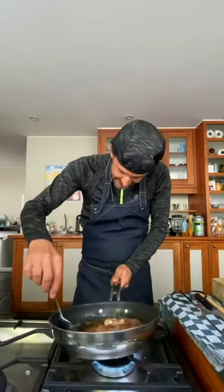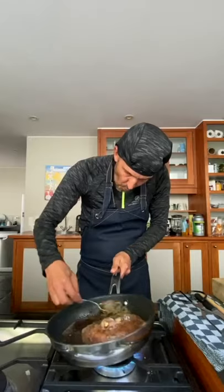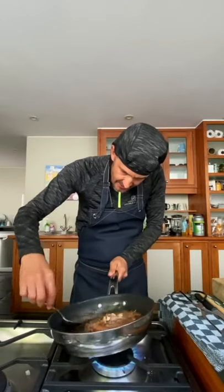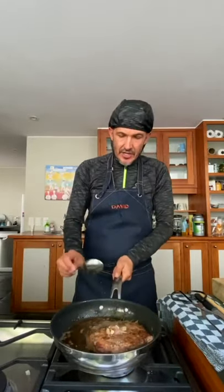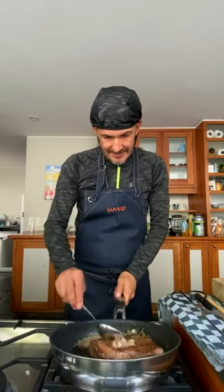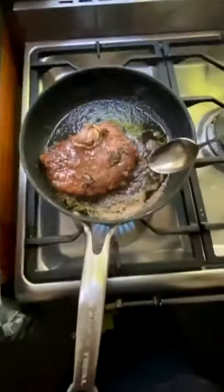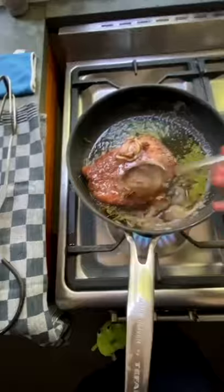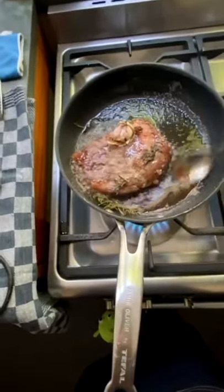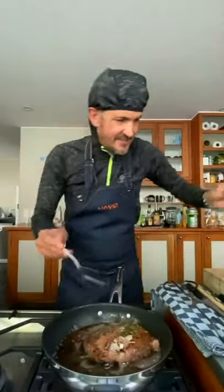Just a bit of basting now — just spooning that beautiful butter over the meat. You're just ladling that butter right over it. Just ridiculous how good this looks.